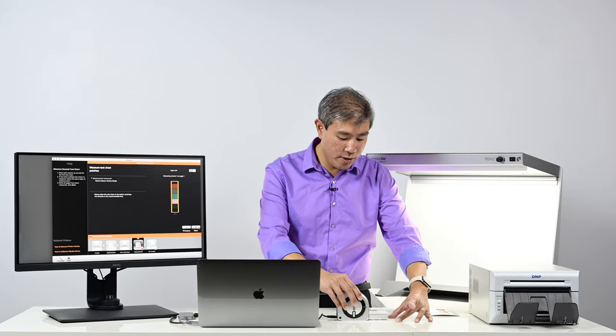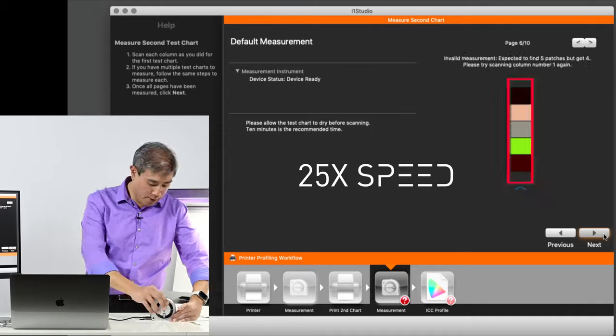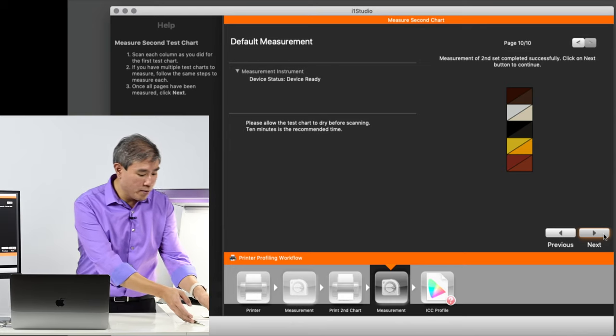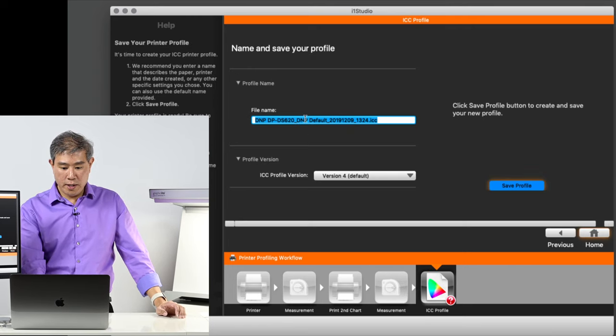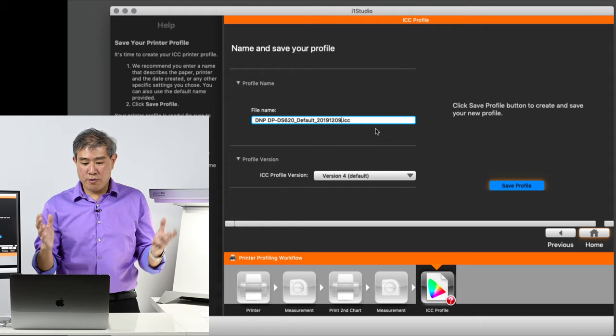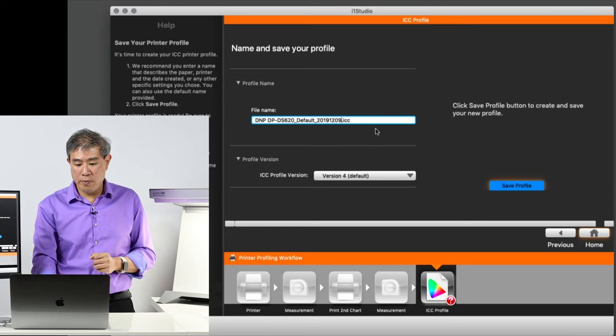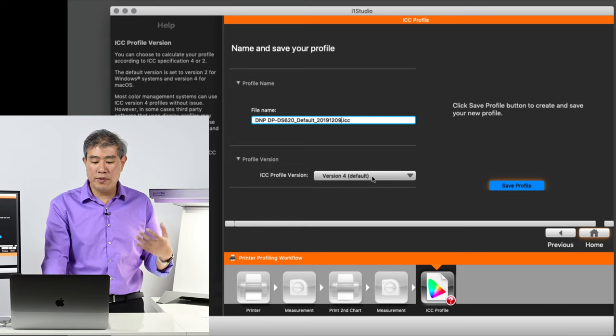Page one done — we'll go through all 10 pages. The measurement of the second patch set was successful. I'll click Next and name this 'DNP default.' The profile naming includes a date stamp and time stamp, which is helpful, but I don't want my ICC profile name to be an extremely long string, so I'll simplify it. I'll save this to version 4 — and even if you're on a PC, because these are print profiles you can go ahead and save as version 4 and you'll be fine.